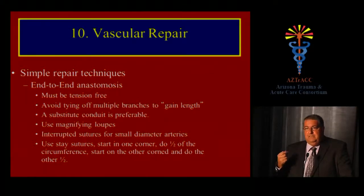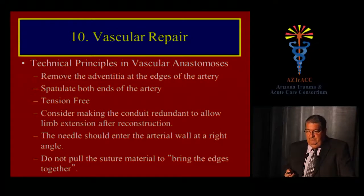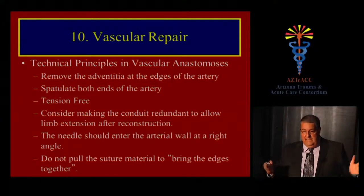For small arteries, particularly in children, use interrupted rather than running sutures. Always use stay sutures. If you don't remove the adventitia at the edge of the artery, it will be caught in your suture and imbricated inside the lumen — a reason for repair failure. Clean off the edges, and spatulate both ends of the artery to achieve a wider anastomosis.